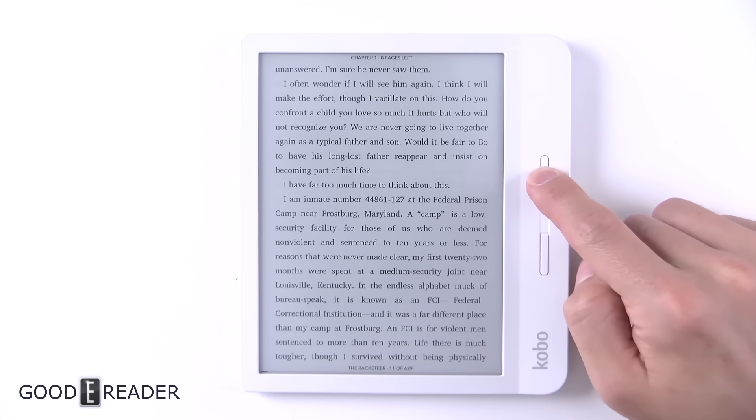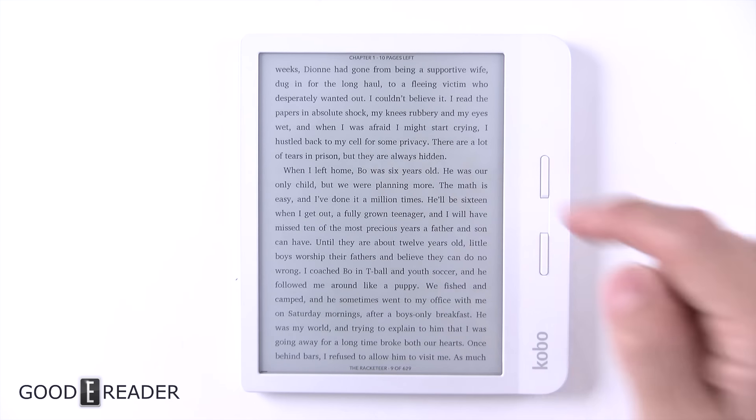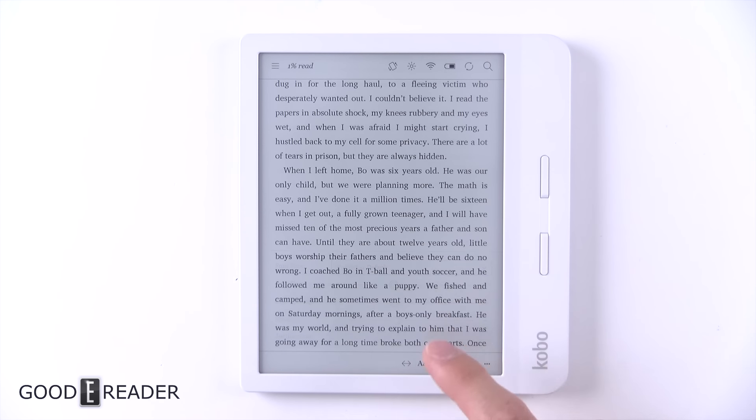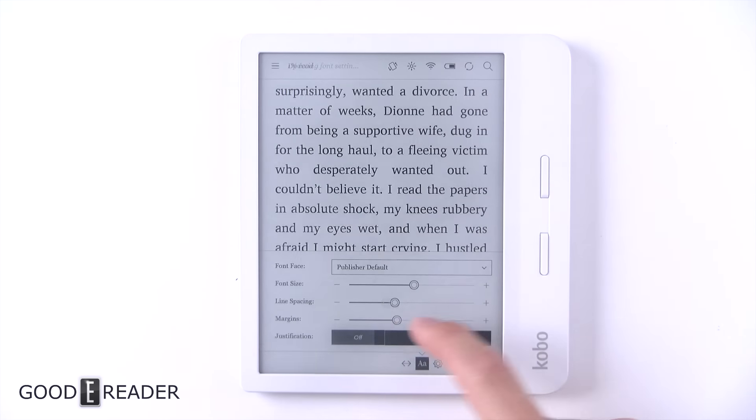Double tapping doesn't go to the next chapter like Barnes and Noble devices — it just changes two pages at the same time. Clicking in the center gives you quick nav and ways to change your text. You do have font size, line spacing, and margins. Everything changes live and very quickly.